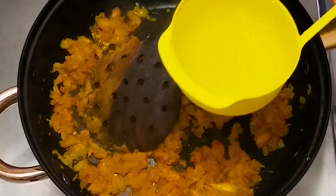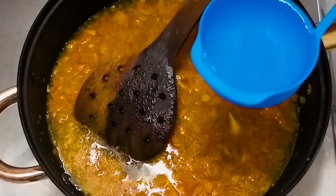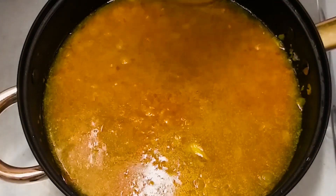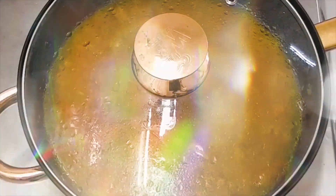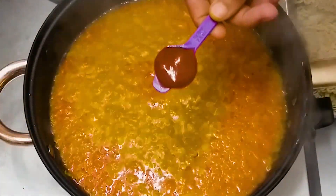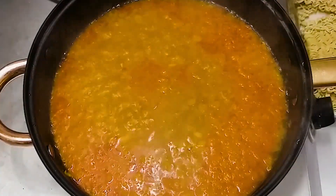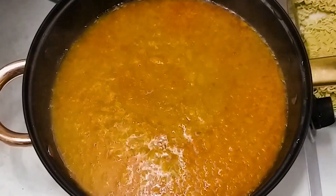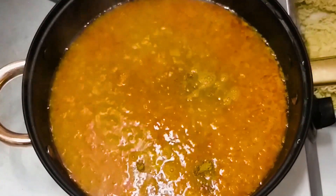Mix it well and cook it for 2 minutes. Now we will mix it in half a cup. Let's boil the water and add 1 teaspoon of tomato ketchup.